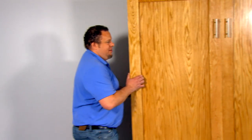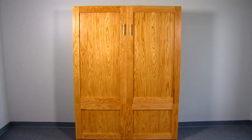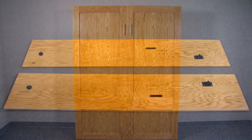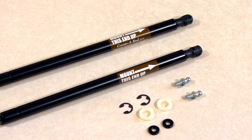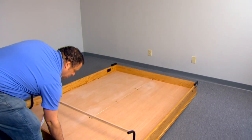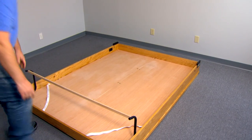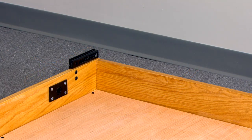Carefully move the bed components and hardware to the room where the bed is to be installed. You should have the following components: the bed face panel, two verticals, the headboard, and the header. The packet of hardware should include two E-clips and two white plastic washers, two gas springs, two ball studs, and two black plastic spacers. Position the face panel face down on the carpet or other padded surface in front of the wall to which you will attach the bed. Place the ball stud plate end of the bed face panel closest to the wall.